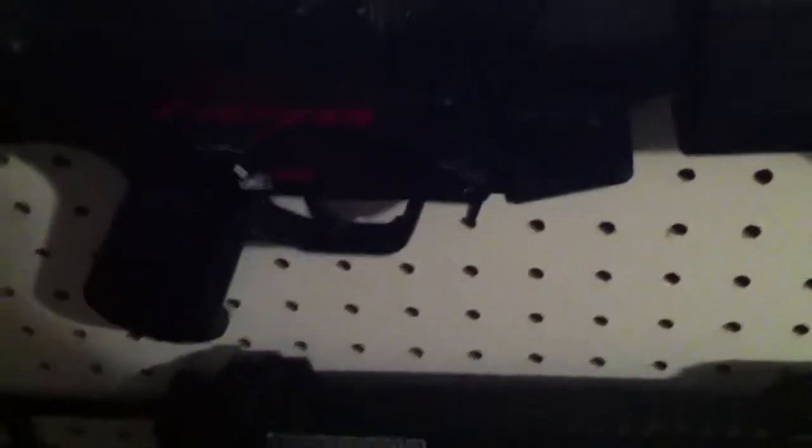Here is the shell eject — basically this is just the part that comes back as part of the blowback. Not really that noticeable, but it makes it that much more cool and realistic, and it's just a great gun all around.